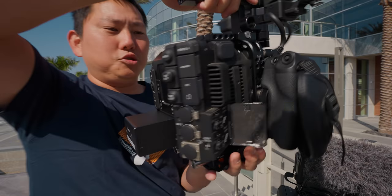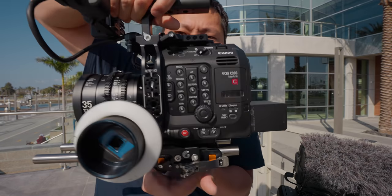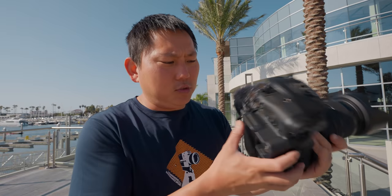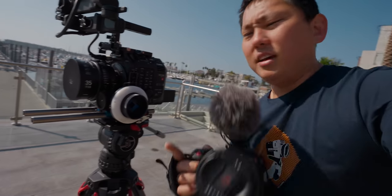With the C300 I have a Bright Tangerine cage on it, and once you attach one of those you have all the mounting options in the world. One thing I didn't like about the Blackmagic was that there was only one single quarter-inch on the bottom and maybe a few small slots to hold a rig, but this Canon setup is going to be much more sturdy.